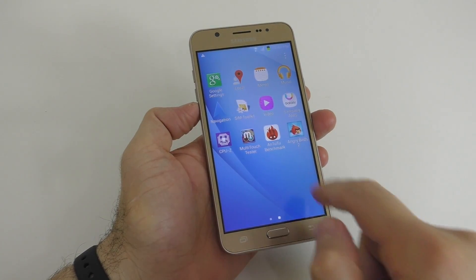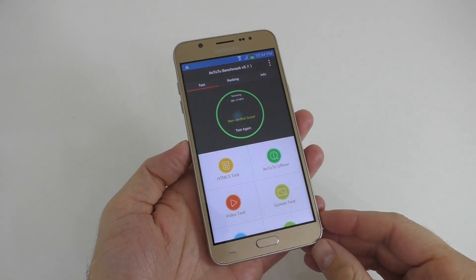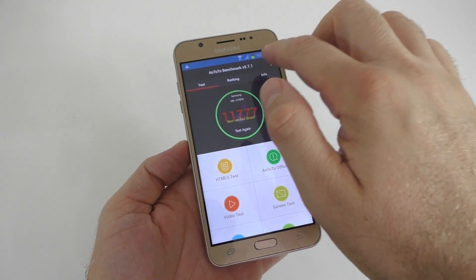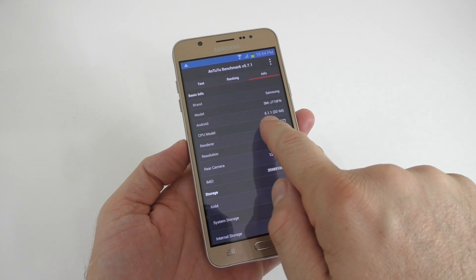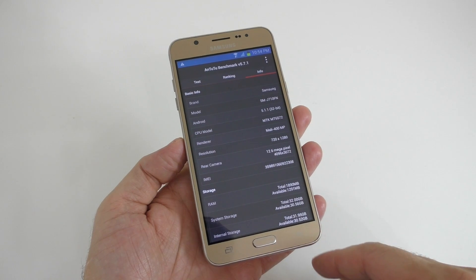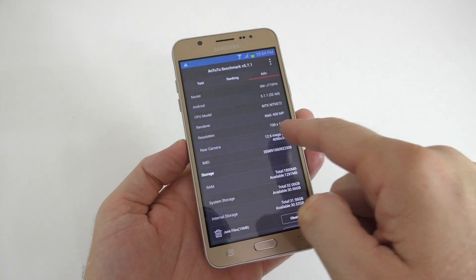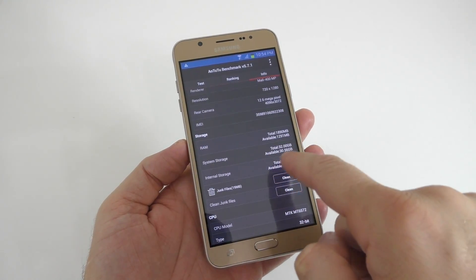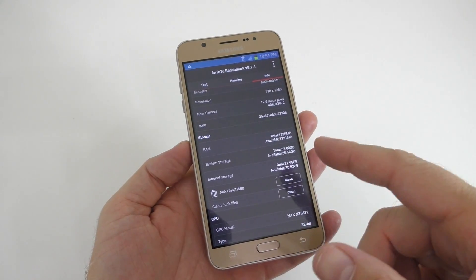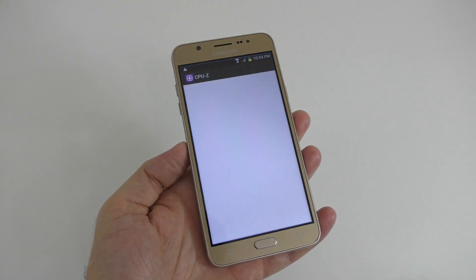If you're still not sure if you're looking at a fake or real device, take the time to install the AnTuTu benchmark and run the test. You're gonna notice that you're gonna get a very very low score — only about 11,000. If you click on Info here, again you're gonna see that it's running Android 5.1.1, so the information shown in the About Device is also fake. You're gonna see the CPU model which is a very slow CPU, the rear camera, the screen resolution, and the RAM. Even though this device says it has 2GB of RAM, it actually has only 500 megabytes of RAM.